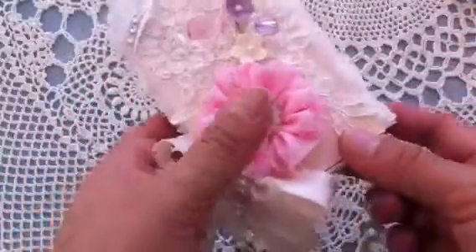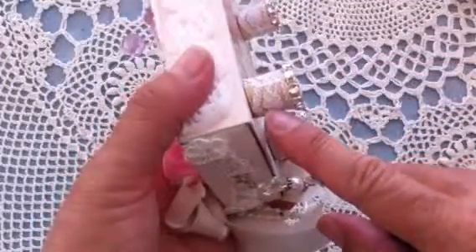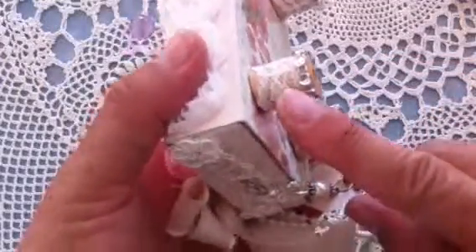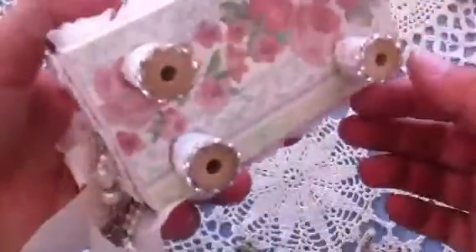For the feet I used wooden spools and I just wrapped them with some lace trim and then some bling at the bottom — so those are the feet.